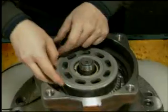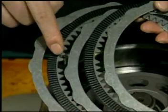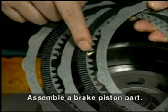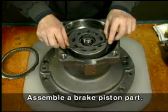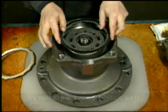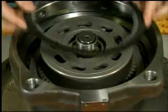Assemble O-rings coated with grease to the casing. Place the casing with the front cover downward and assemble two friction plates and three separation plates in sequence. Align six positions where the teeth of the two friction plates are cut, the jaws, and the three separation plates.